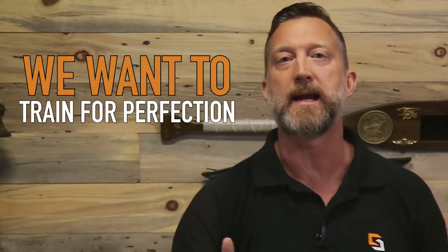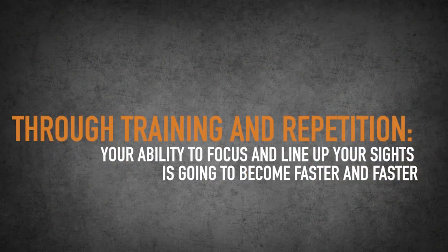When it comes to training, I hope we can all agree that we want to train for perfection. I think we can also agree that there is a reason that on your pistol you have two pieces of metal sticking up — one on the front and one on the back — and those are designed to make you able to hit your target where you want it. So when you train, you want to train to be able to focus on that front sight so you can hit targets that are either farther away or smaller. You need to be more accurate, and through training and repetition, your ability to focus and line up your sights is going to become faster and faster.